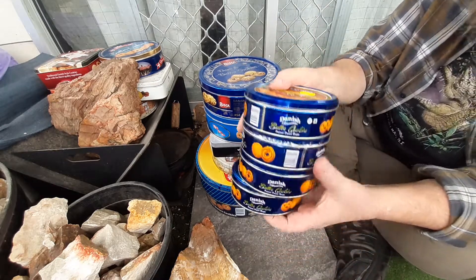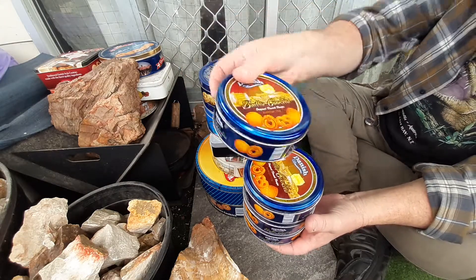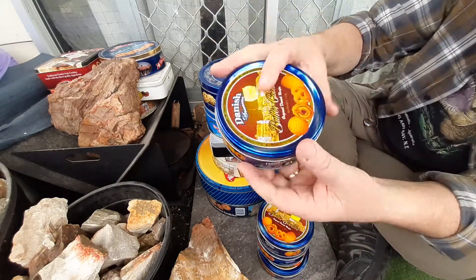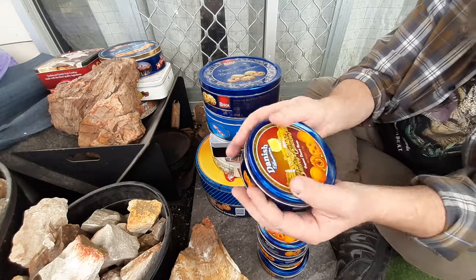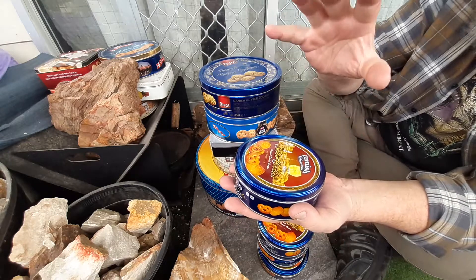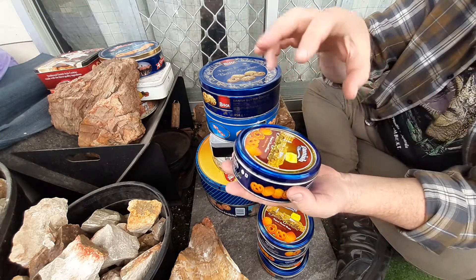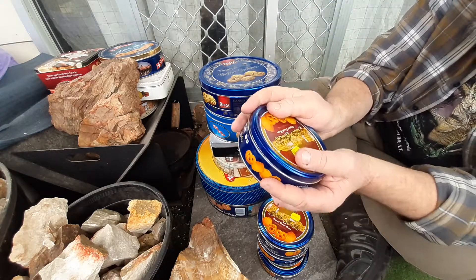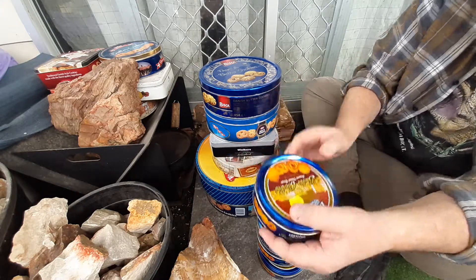I found these ones at the $2 shop and they were $2 each. They're full of biscuits and they're fantastic little ones. These are even harder to find and they're the perfect size for just keeping a few rocks in, or keeping a little bit of char cloth or punk wood. Very good size and I bought four of them.